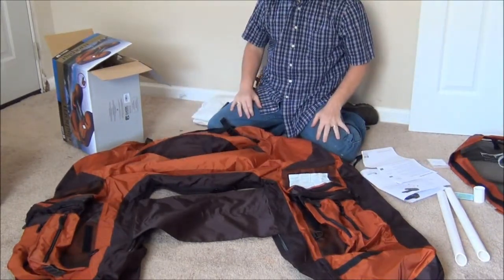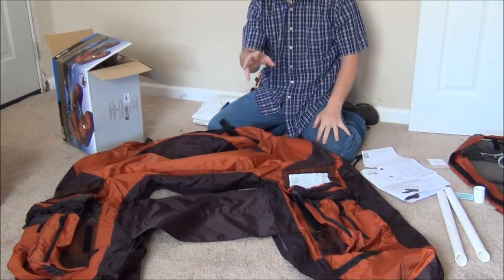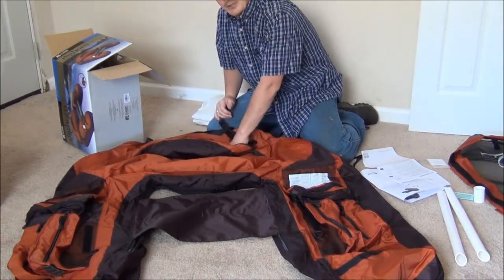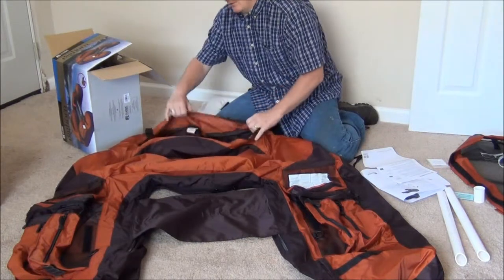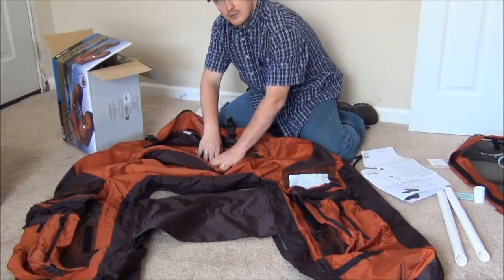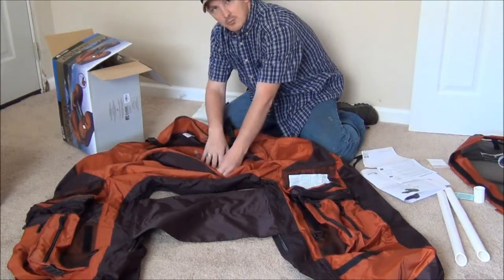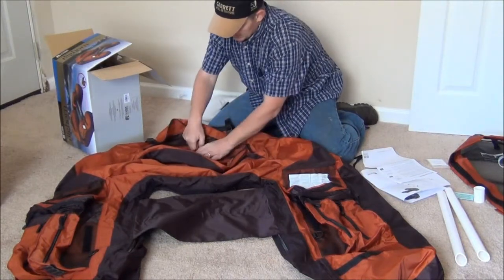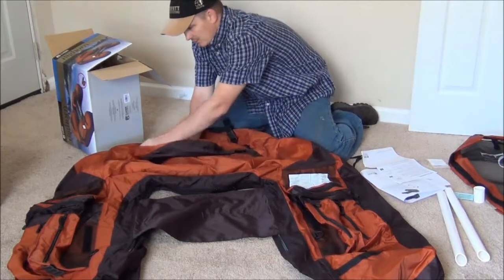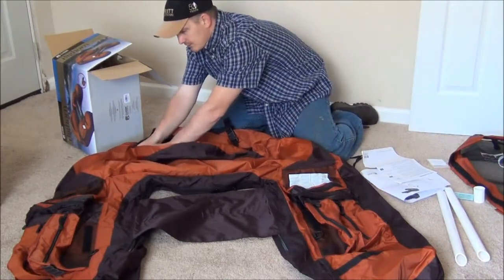Okay, I got it inside. Just to let you all know, there's actually a zipper inside of another zipper. So it's like you have a compartment back here, and inside that compartment is another zipper where you install the bladder — it's a little blow-up bladder. So that would be fairly simple. I'm going to go ahead and zip that back up and we'll go on to the next step.